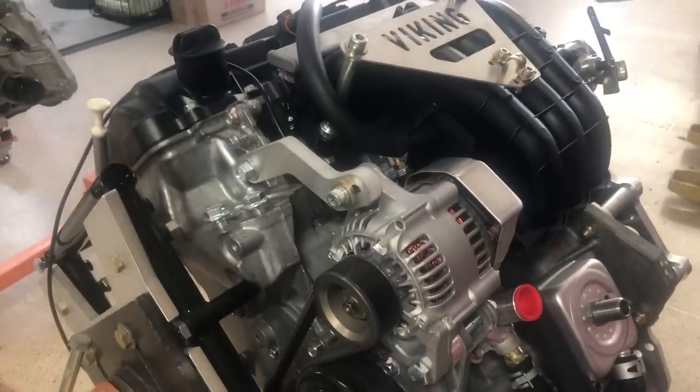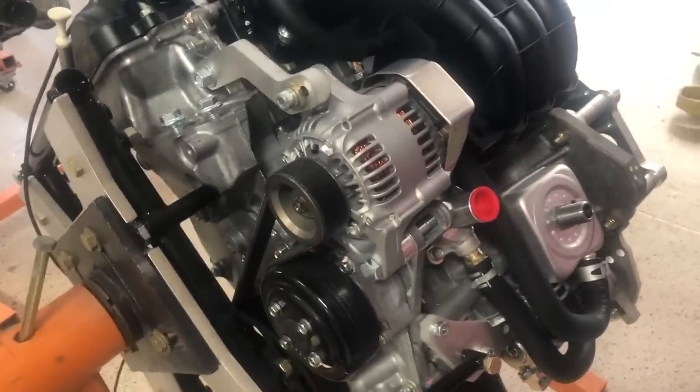That's pretty much it for this engine. We're going to link to the other engine installation videos since everything else is the same. Be sure to use Mobil 1 75W-90 gear oil — everybody has their preference, but that's the one we've found that doesn't foam, which is important in the gearbox. Just stay with what we know works.